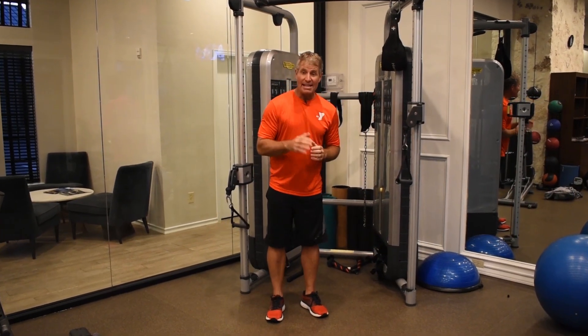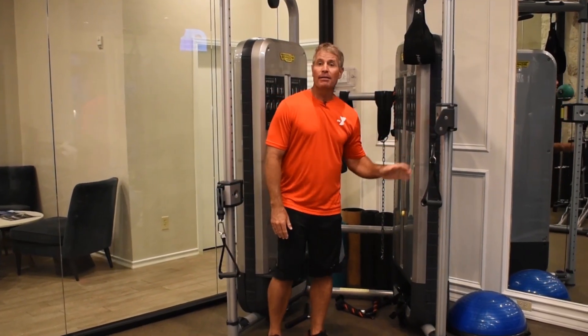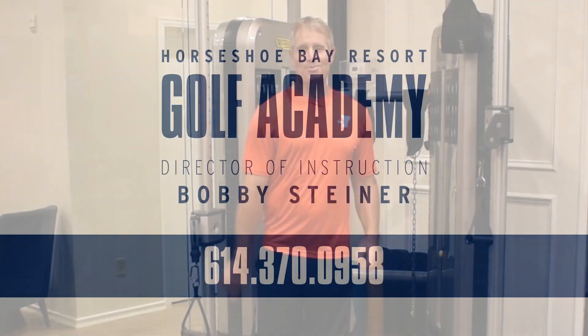The idea would be three sets of 15 reps on each side, a couple of times a week, and you will feel a real difference in your obliques. I want to thank you for watching. See you next week.